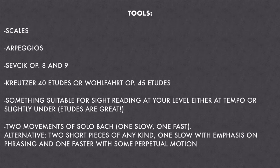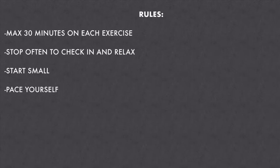If you're not at the level where you want to use Bach, you can use two short pieces of any kind — one slow with an emphasis on phrasing and one faster, ideally with some perpetual motion so that you have constant arm motion in the fast movement. The rules are simple: a maximum of 30 minutes on each exercise. We don't want to get bogged down spending way too much time on something, and there's also a chance we might hurt ourselves if we over-practice. Stop often to check in and relax. Start small — only a couple of exercises on day one — and build up from there.